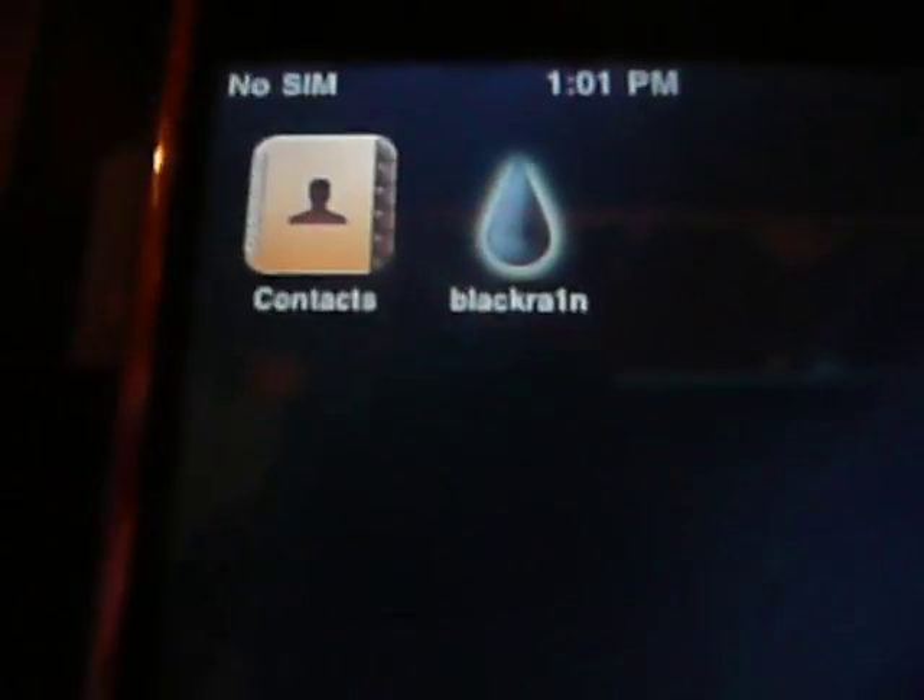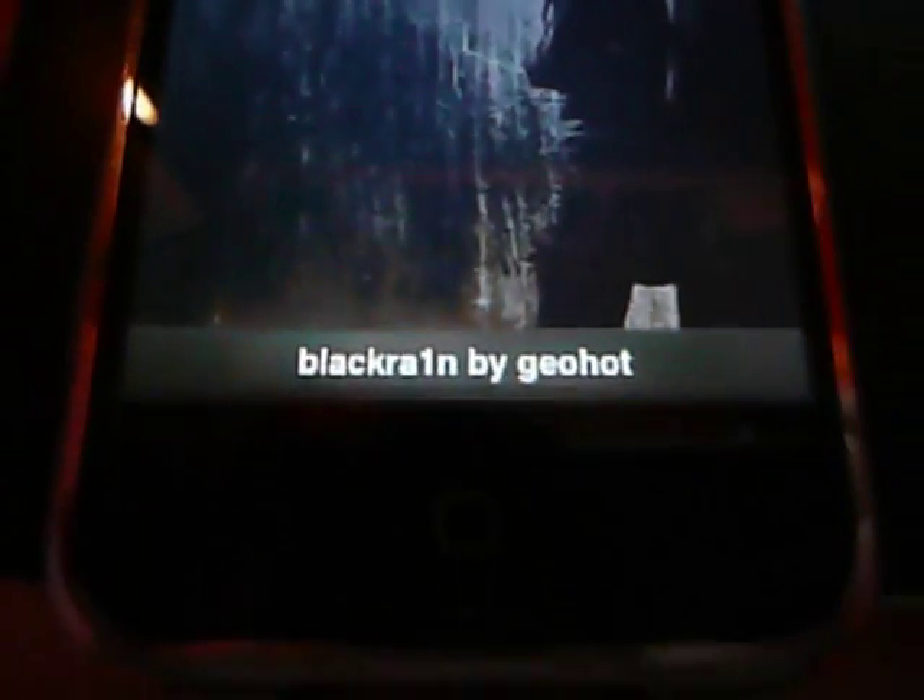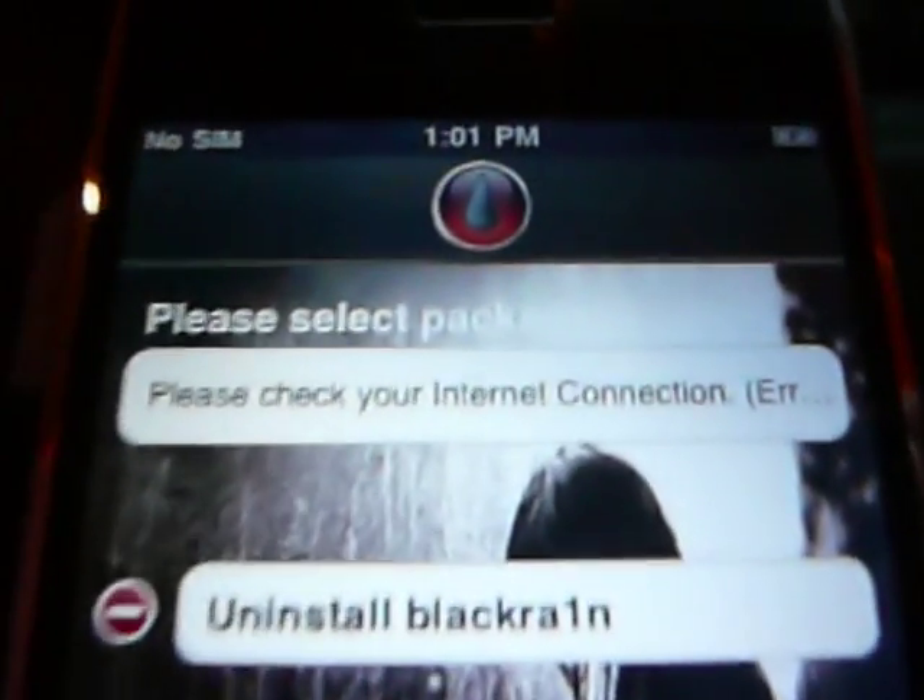There it is — you've almost jailbroken your iPhone. Then you're gonna click BlackRain on the device. Now install — no, no, no. Shoot, my Wi-Fi is not on.